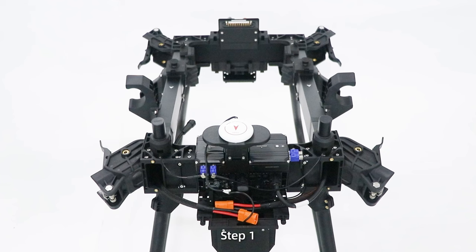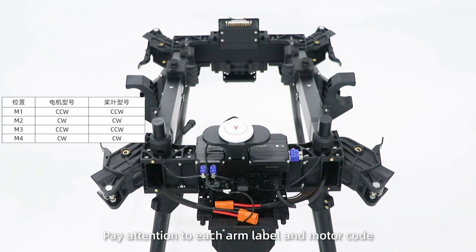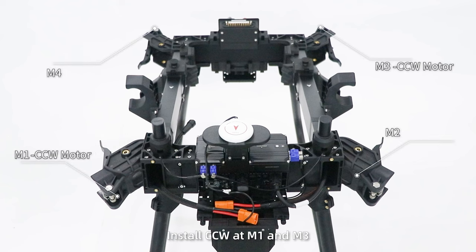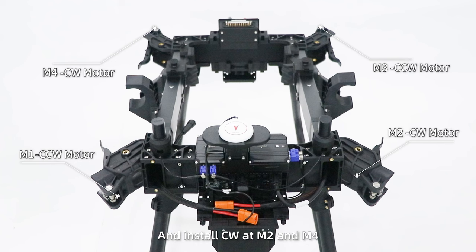Arm and Motor Installation. Step 1: Pay attention to each arm label and motor code. Clockwise from the head, the motors are M1 to M4 in turn. Install CCW motors at M1 and M3, and install CW motors at M2 and M4.